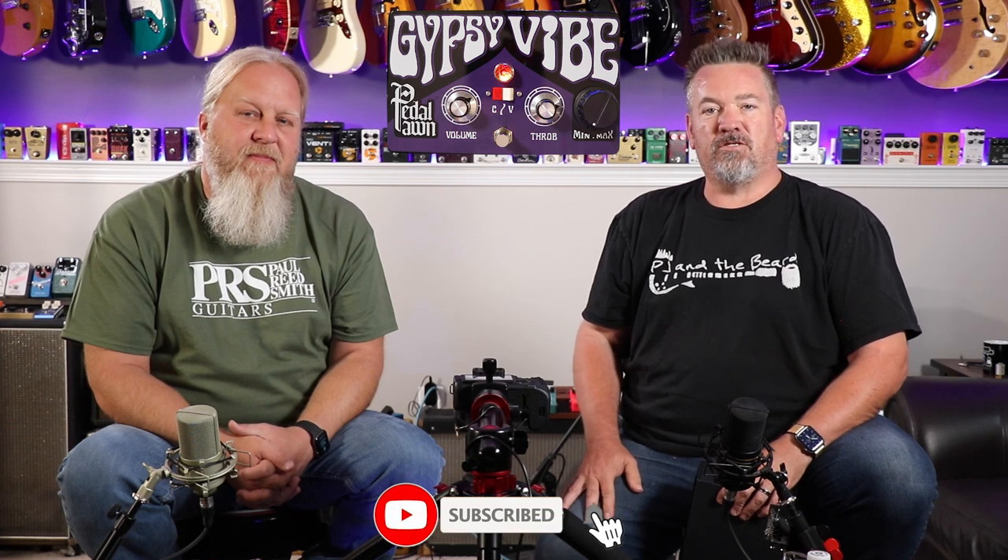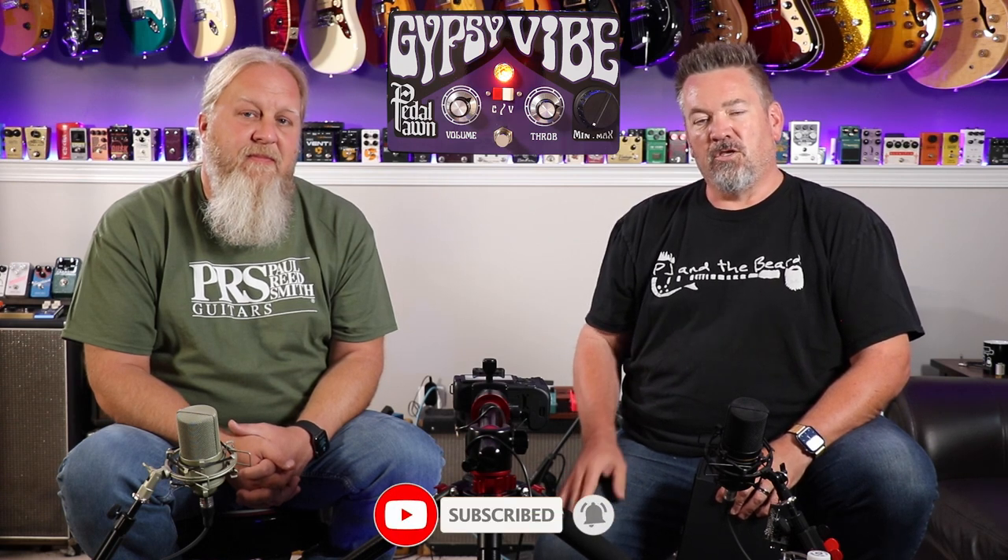On today's episode of PJ and the Beard, we're going to be looking at a pedal from PedalPond. But before we get into that, I'd like to ask you to subscribe to the channel and click the notification bell so you know what we're up to. Your engagement with the channel helps us engage companies like PedalPond.